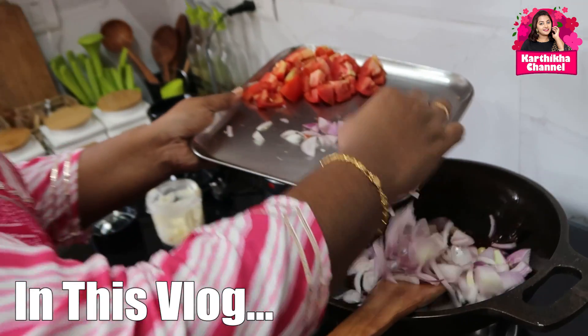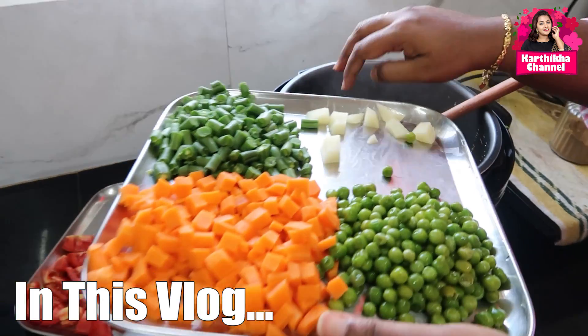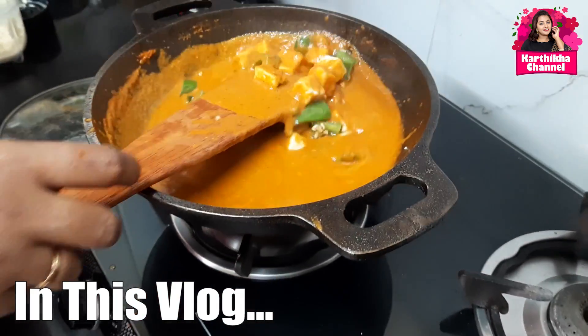Use a medium size. Put panneer and capsicum. Put capsicum, panneer and beans.